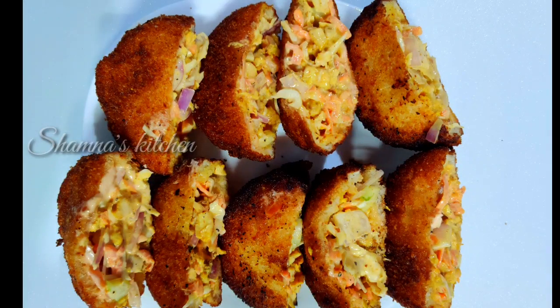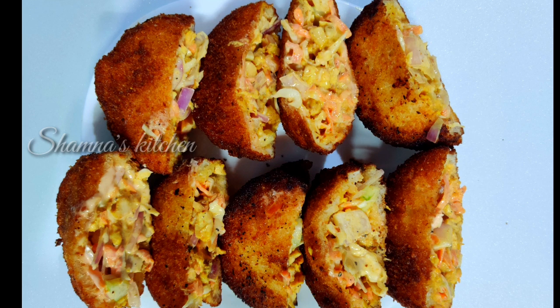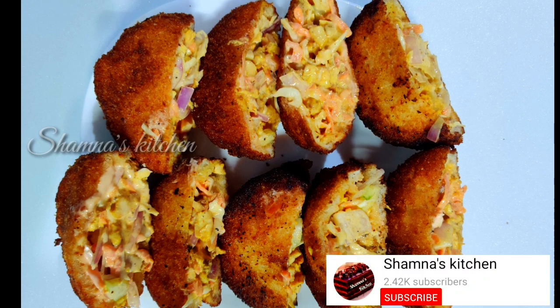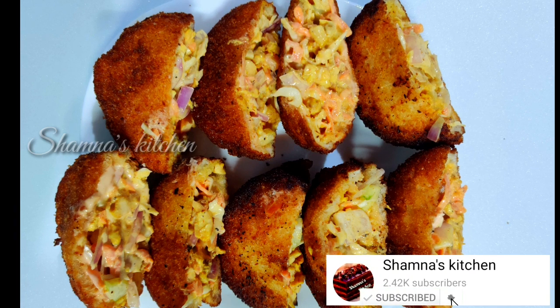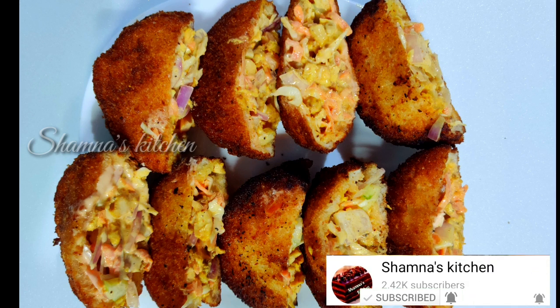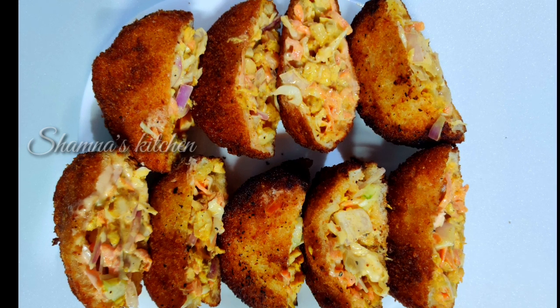Hi Dears, Assalamualaikum. Welcome back to Shamnas Kitchen. This is the recipe of bread shawarma pocket. Let's watch the video.